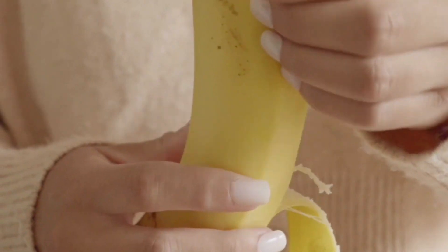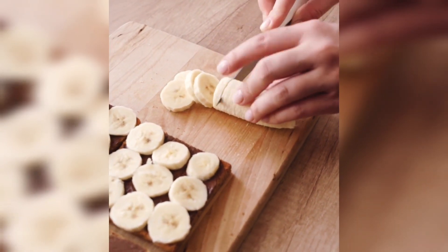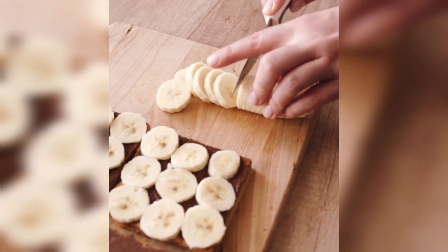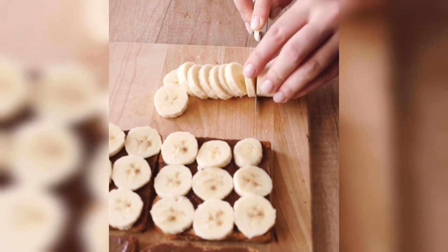So without skipping the video, watch till the end. Today I will tell you 3 ways to apply banana for hair fall, dandruff, and frizzy hair.